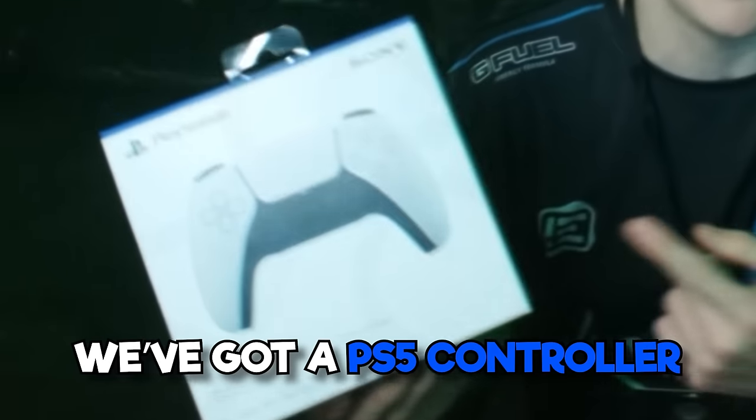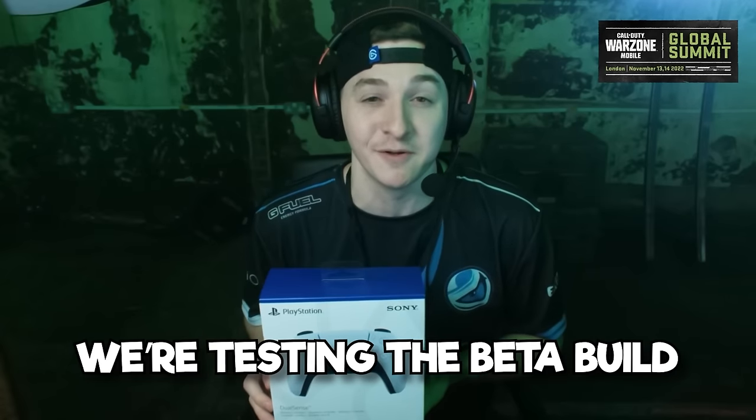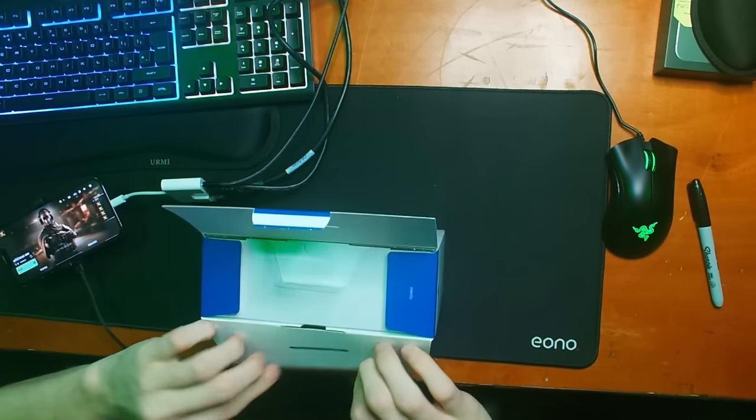Yo, what's going on guys, this is Win, welcome back. We've got a PS5 controller here at the Warzone Mobile global summit. We're testing the beta build of Warzone Mobile which has controller support. Let's get this bad boy open.